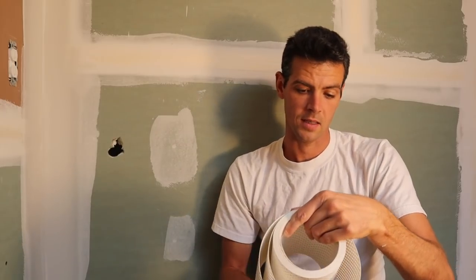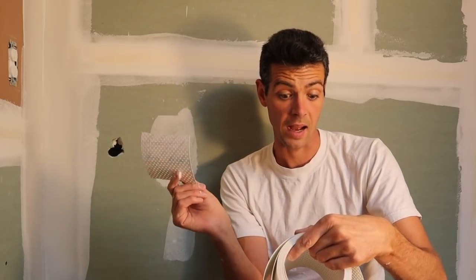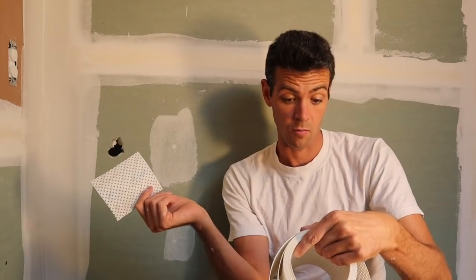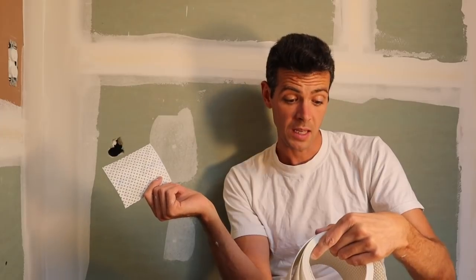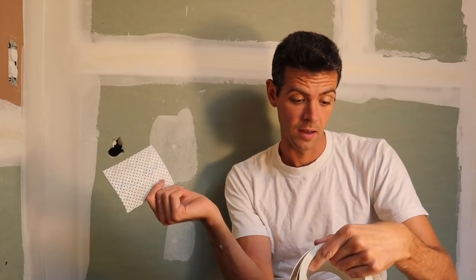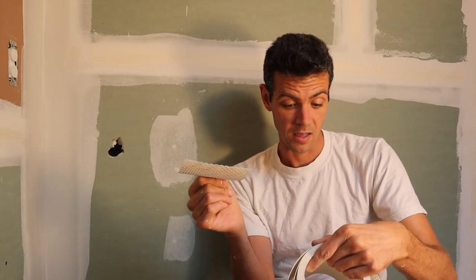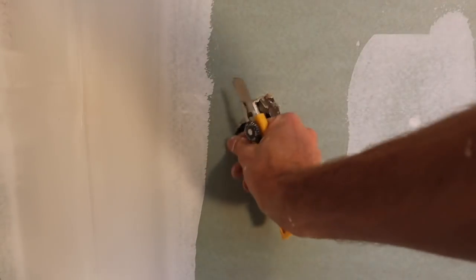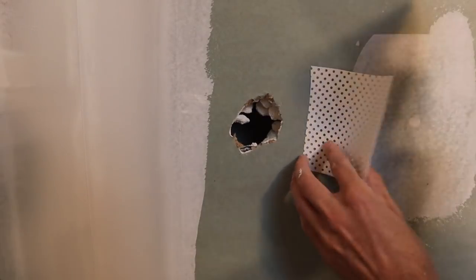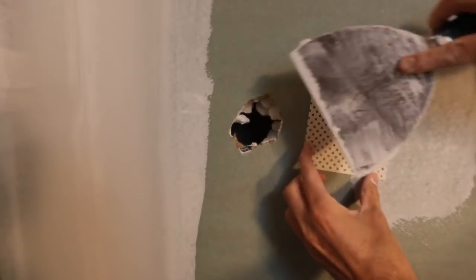What does it say next? Apply drywall compound quarter inch thick directly to the back of the patch. Place patch over center of repair and wipe down flat to wall using joint knife. Immediately skim coat patch and let dry. Compound that remains on the back side of patch in damaged areas makes the patch very rigid. Next it says to apply quarter inch of compound — make sure you don't have the writing side, so the back side of this thing.